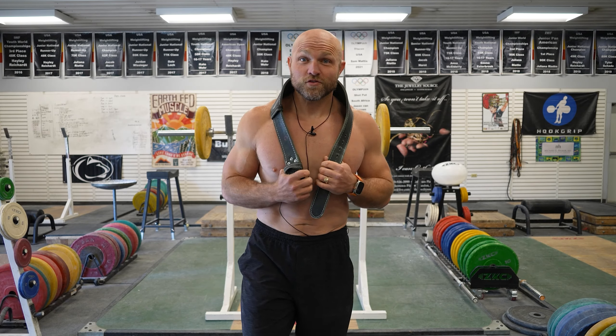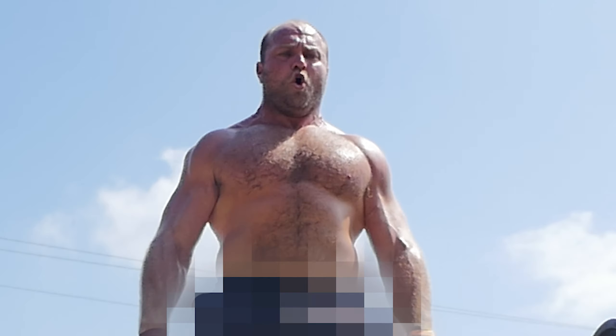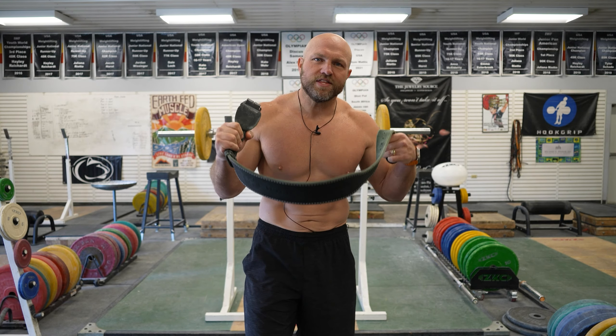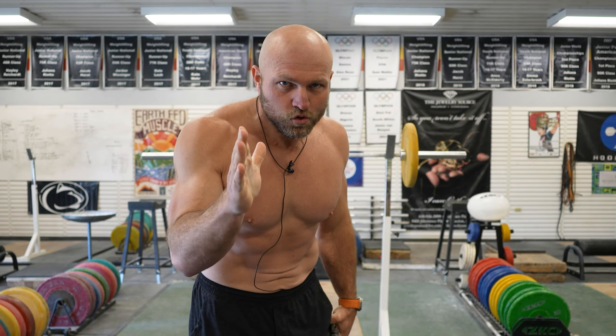So we're going to cover all these things to help you have a higher level of performance when you're naked. What is lifting naked? Lifting naked in theory is not being completely nude, but instead not using knee wraps or not using a belt. For this specific video we're not going to talk about knee wraps — if you want that, just comment down below. We're going to be talking about wearing a belt, what that belt actually does, and when we should actually be using it.